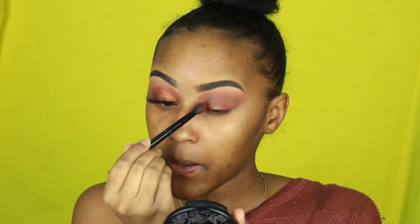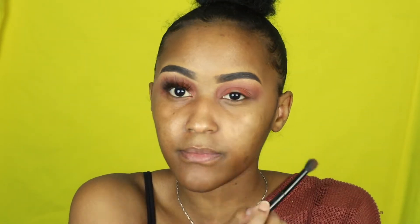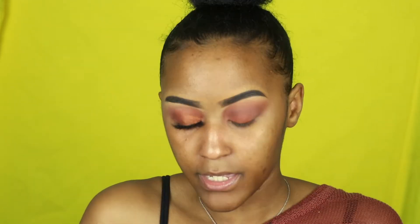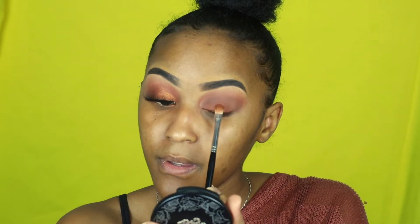I'm going to take this bright orange color from the Morphe palette again and put it on the corners of my eyes. Then I'll get the brown brush again and blend those two shades in. Now I'm going to take this 3502 palette and use this shimmer orange color — starting in the middle and going towards the corner of my eye. This is good for beginners if you're new to makeup and don't do cut creases.